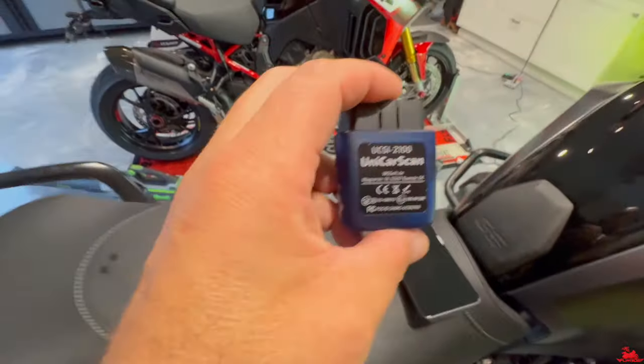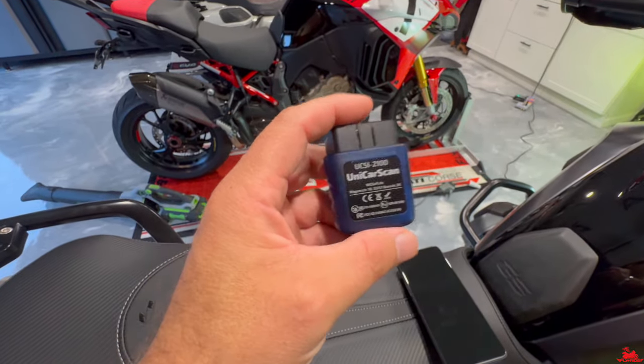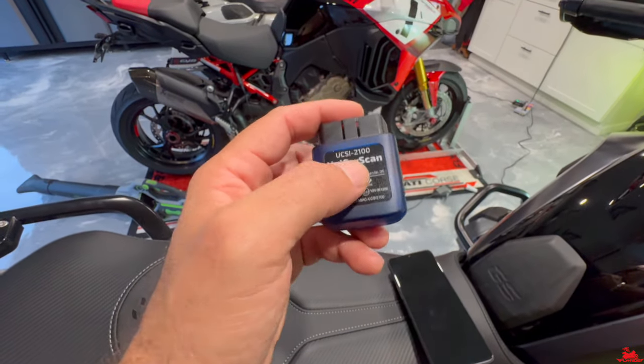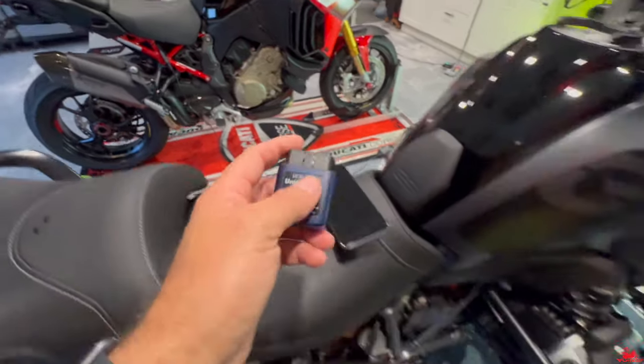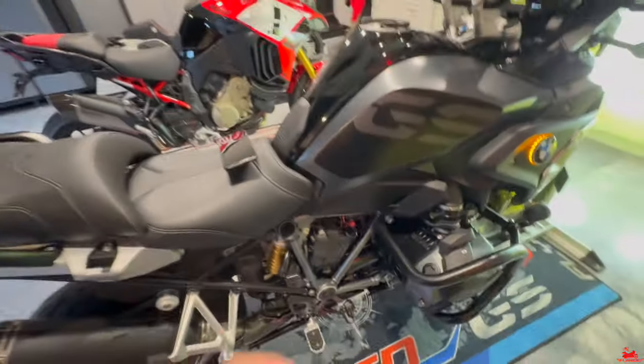I ordered this piece — my buddy Glenn told me about it, he saw a video on YouTube. This is called the Unicar Scan. This is the latest version, which is UCSI 2100. This plugs in right here to the computer module for the bike.